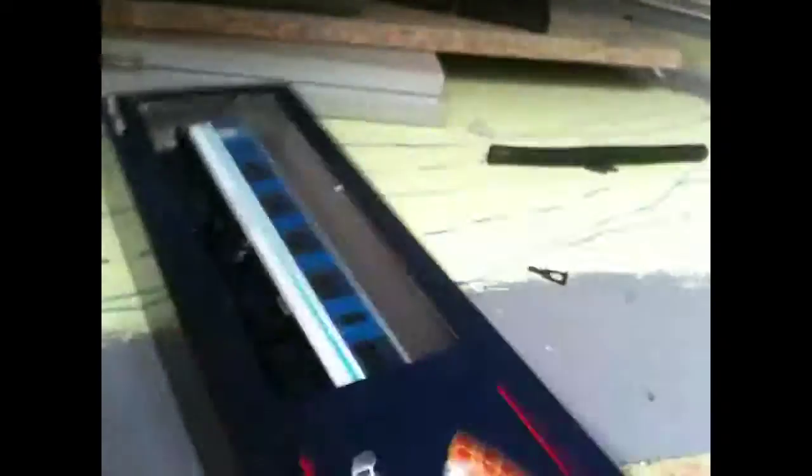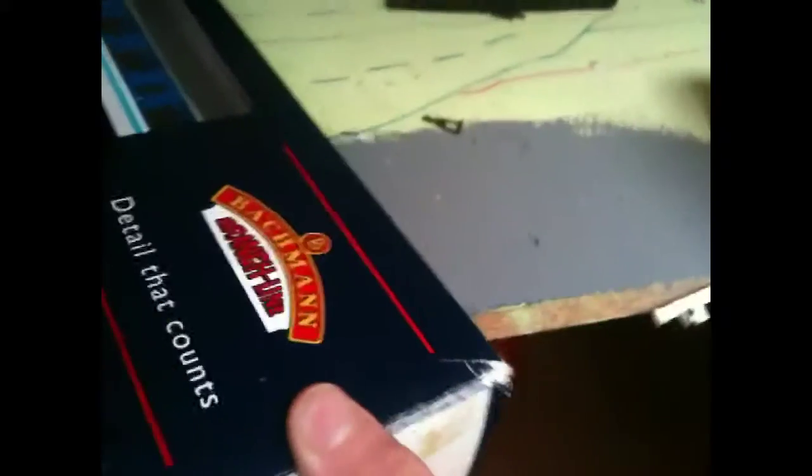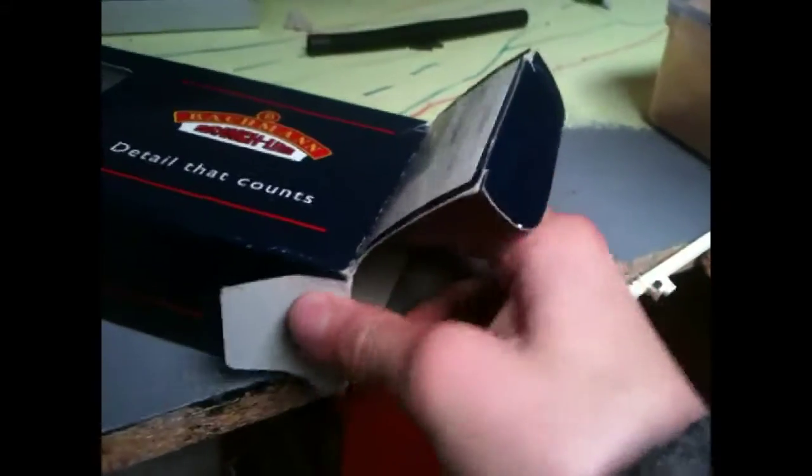I traded this with MacMillan 5A, and it is very nice. Let's get it open.